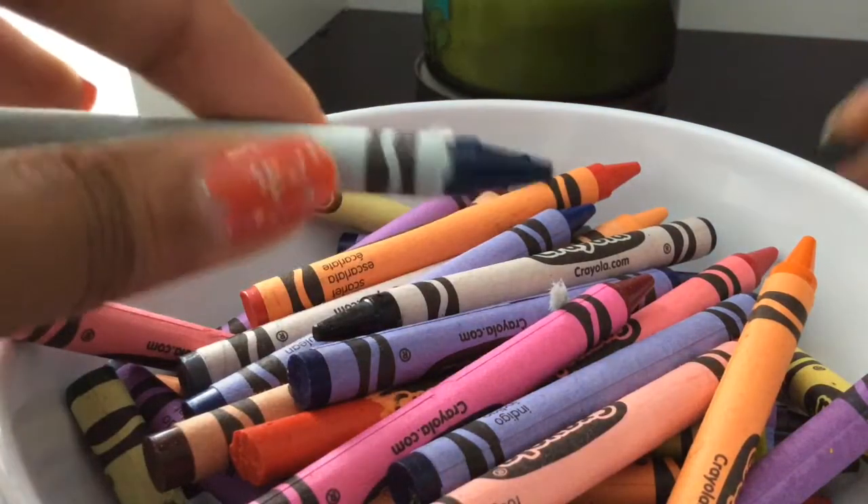It can be a little difficult at times, because Crayola — the wrappers — they're stuck on with glue. So just keep trying your best, and if you want you can use scissors, because we're going to cut them up anyway. They don't need to be perfect.